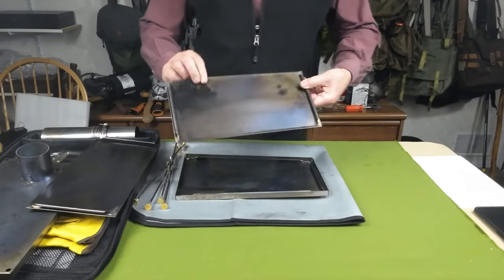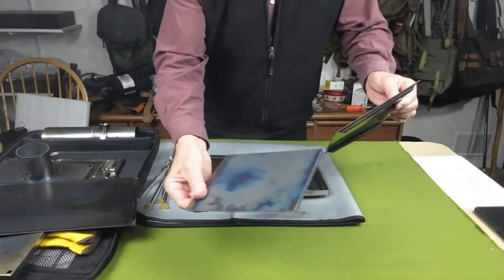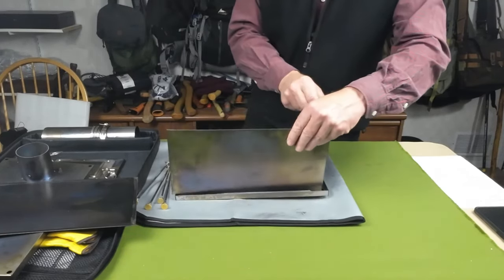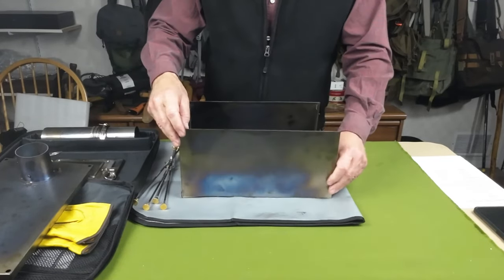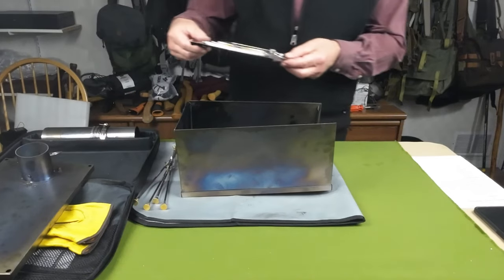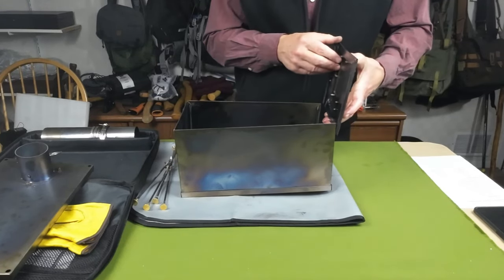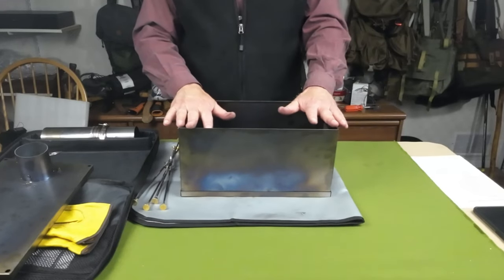Now for assembly — end piece and side piece slide together using the notches, and you just lay that into place. Same with the next one. The door goes on the front end — remember the stove door should open in the correct direction for the top of the stove. The little latch works and it slides into place, exactly like the back end does. And there's the body of the stove assembled.